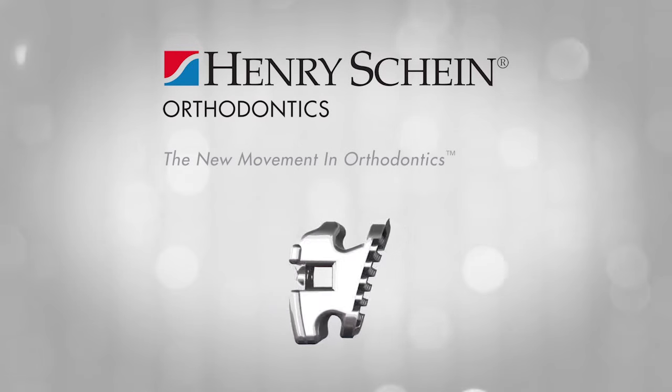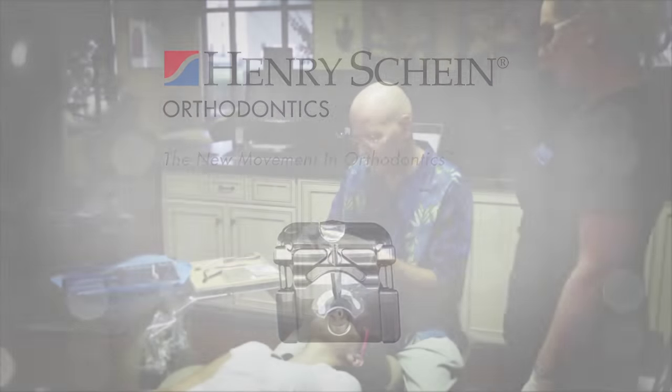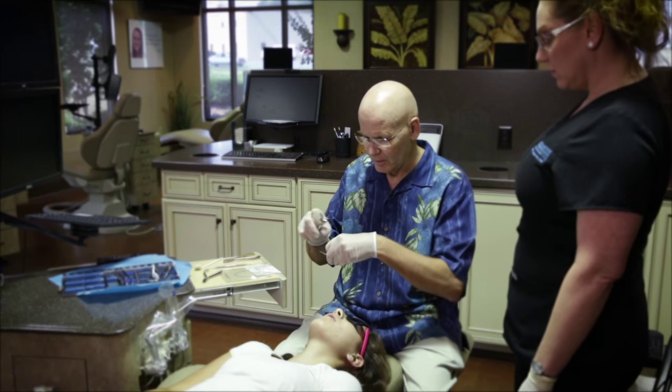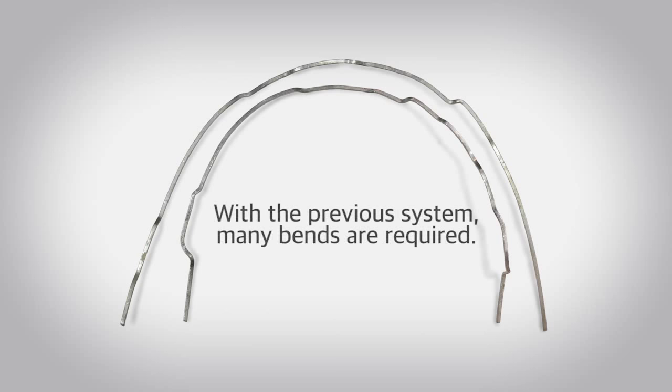With the previous bracket I was using, the system was such that we would have a patient in, put the initial finishing wires in, and usually plan on making a few adjustments for individual tooth idiosyncrasies. Unfortunately, when the patient came back, we would find that we needed to make another adjustment due to the amount of play within the bracket. That lack of control at the end had been a shortcoming for many years, and I kind of grew to live with it.